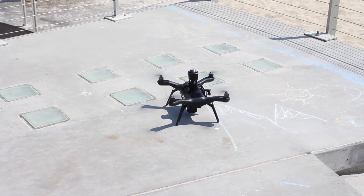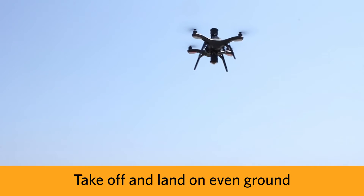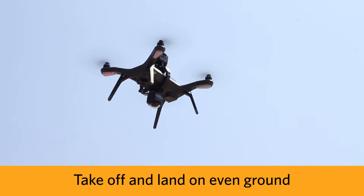Now you're all set. Here's some starter tips before you go out there and start flying. Take off and land on level ground whenever possible to avoid hitting the camera lens on anything.